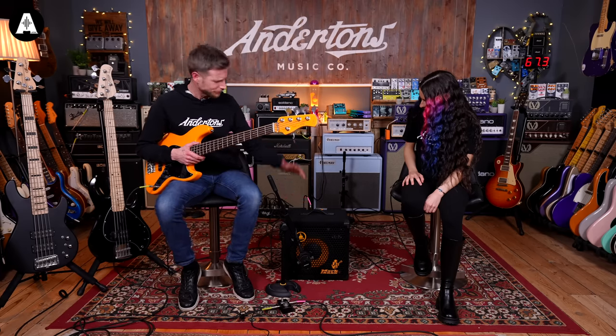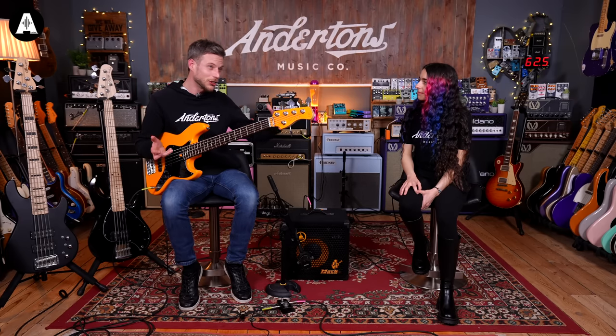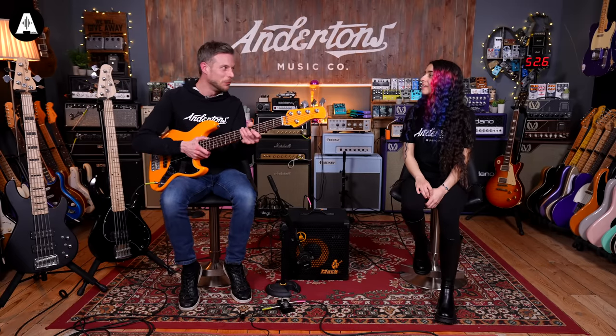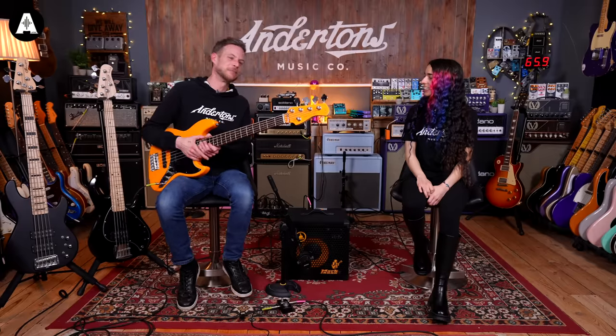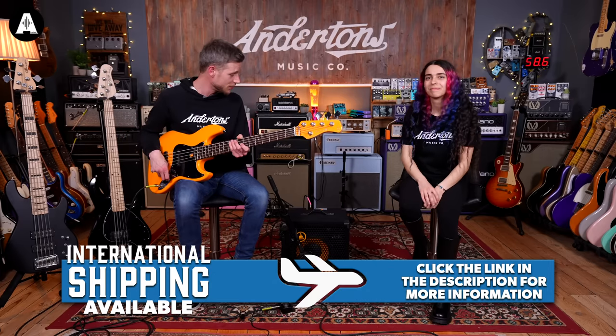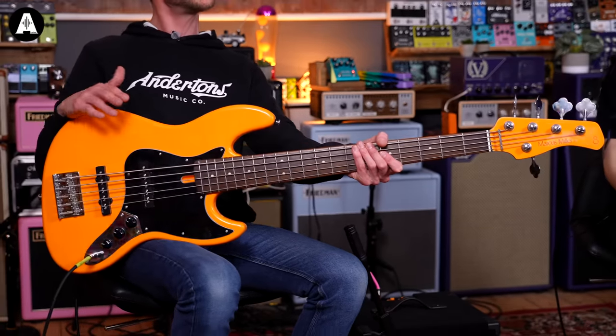These amps are always reliable with a nice flat EQ sound to build on. My thinking was around four or five hundred pounds for the amp. I could go slightly more power but slightly more affordable, but I thought let's just stick with quality there and compensate a little with the bass. So this is the Sire V3P — a passive jazz bass, no preamp — and here's how it sounds.